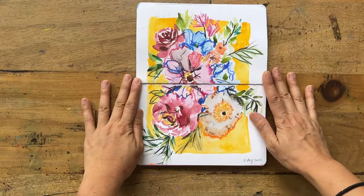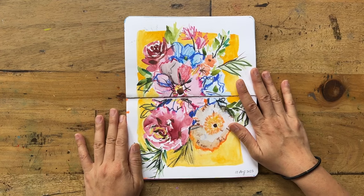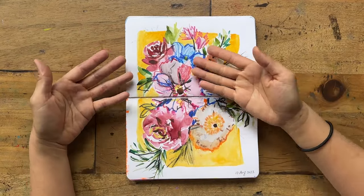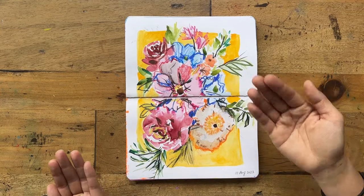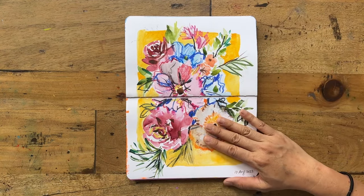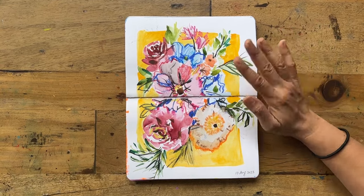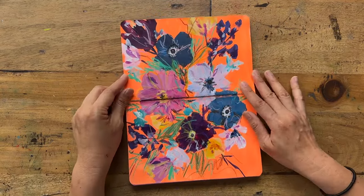I call this the vintage floral piece because the reference I was using was a vintage floral. This is where I was experimenting with different colored backgrounds and allowing the subject to pop forward — see how the leaves and flowers are popping off the background. I think it created a really fun effect. I love the colors, especially this phthalo cobalt blue mid-blue that I'm using a lot more now.